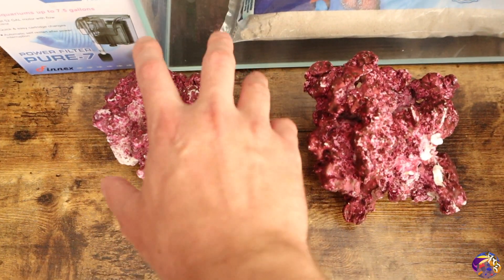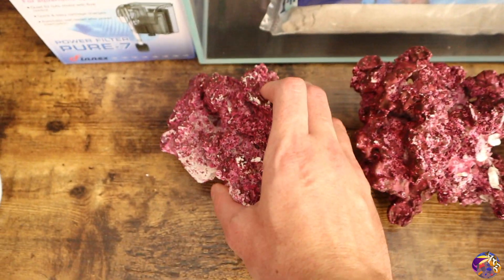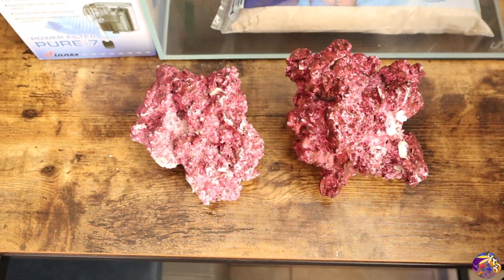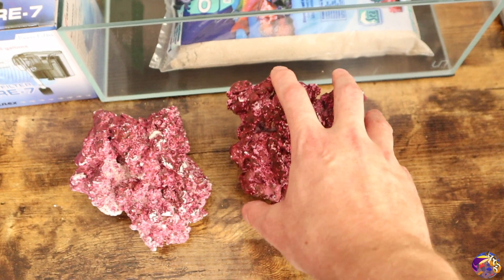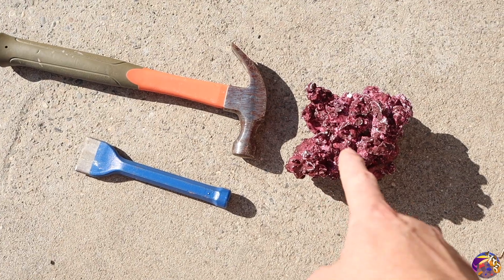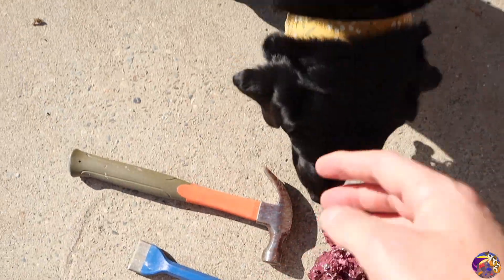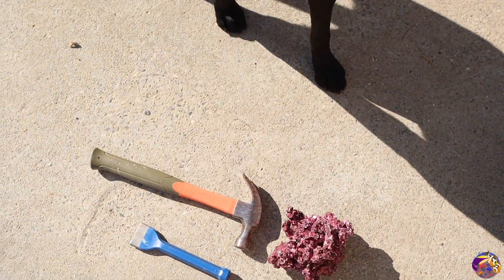As for the rock that's going to be added to the tank, I'm going to be utilizing this real reef rock that I got from my local fish store. It's going to be a good couple of pieces to use, but I do know that this piece is way too big, so we're going to take it outside and start busting it up. We're going to use the hammer and the chisel. We've got Comet here helping us out today, and we'll go ahead and start busting this up.